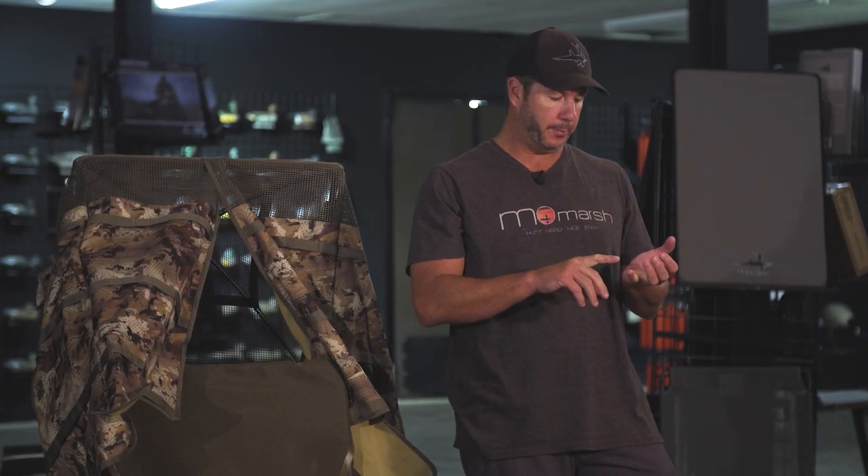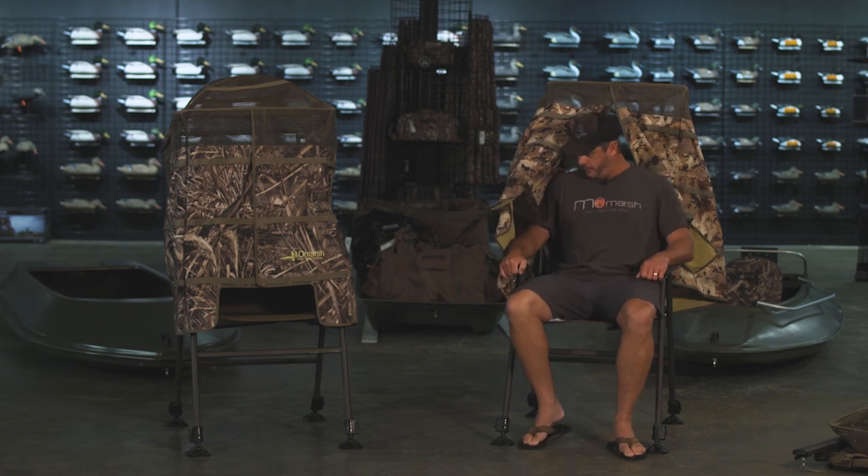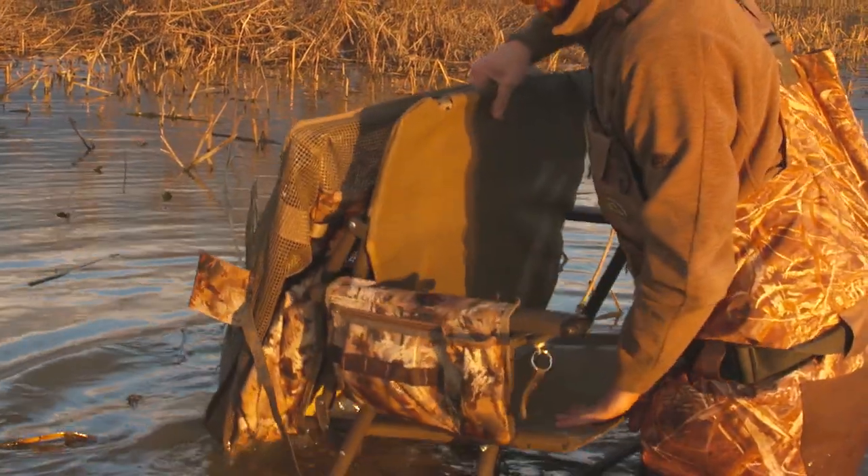You're able to achieve our three main criteria which are being mobile, being comfortable, and being well hidden. In the field, you can put the butt of your gun in this little triangle between the legs and the armrest, and then be hands-free to call and deploy your gear.